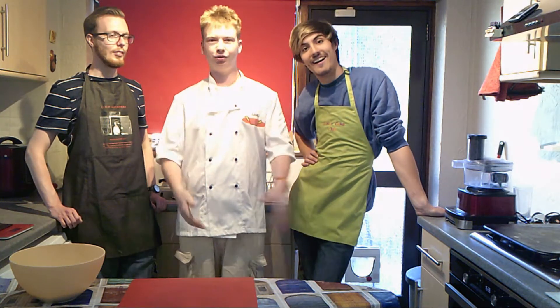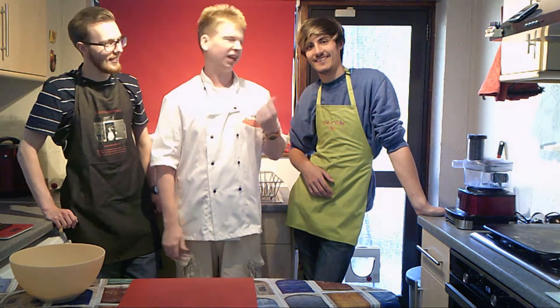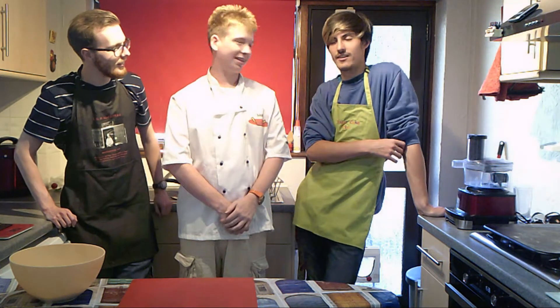Hello everyone, I'm Sam and I'm joined by Trafford with Royalty Productions and Anthony Harriot. This is Inkydoodle Taylor — that's his full name, Inkydoodle Taylor. Sometimes people just call him Inkydoodle or Taylor. Welcome back to another episode of Lovely Cooking.